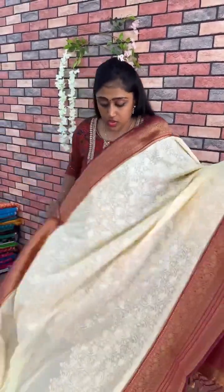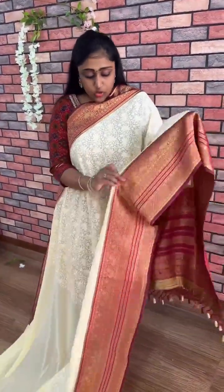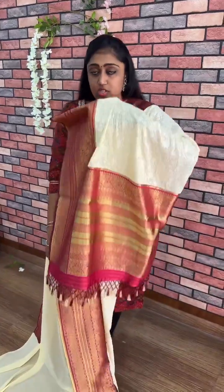This is the look with the blouse. This is pastel yellow color. These are very ideal for those night parties. And now it is full trending — chicken curry work. This is pastel yellow color combination.